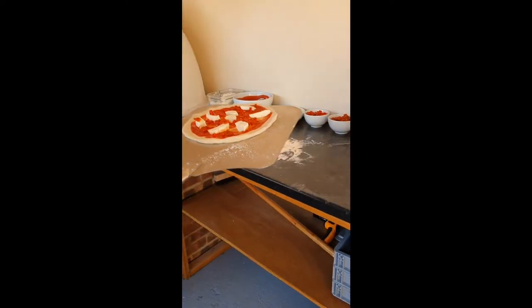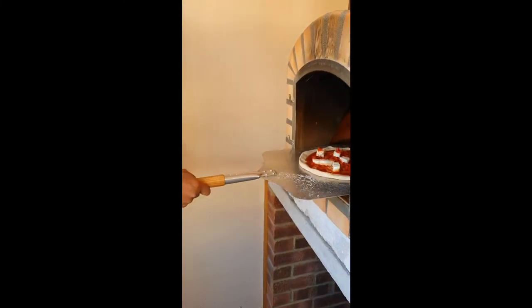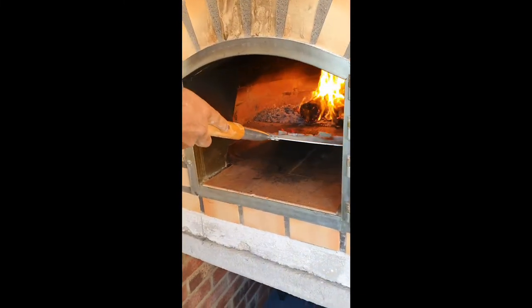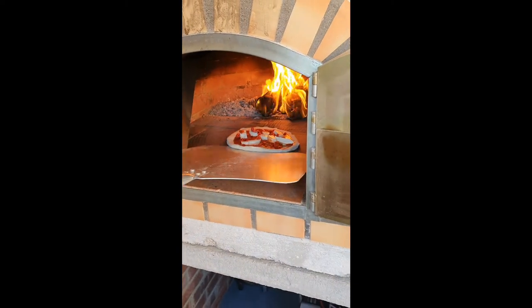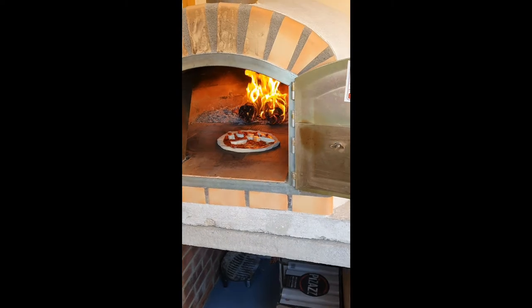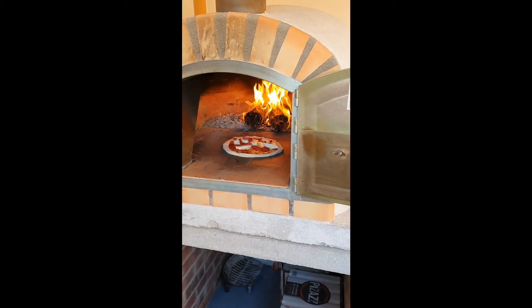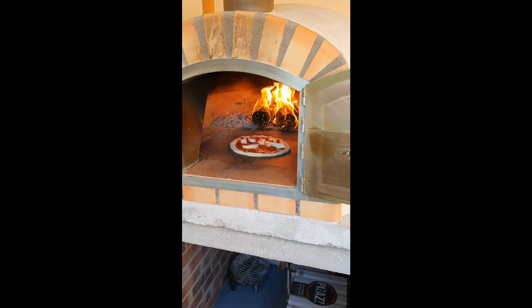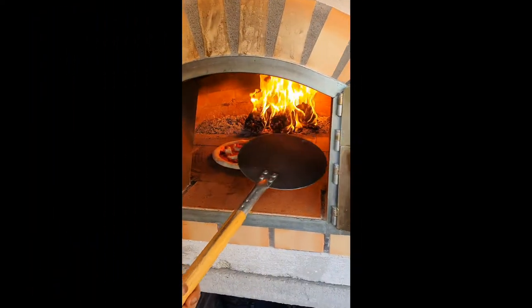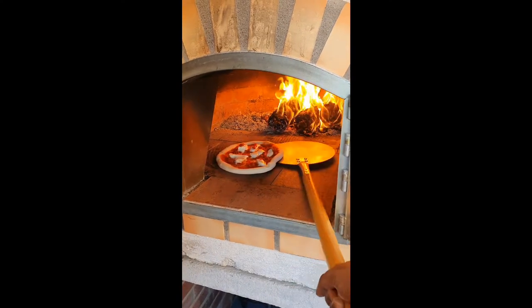Now we want to put it in the pizza oven. Make sure before putting it in that you have a good flame — this will take a maximum of two minutes to cook. It's had about 45 seconds in the oven and I haven't turned it yet, so now I want to turn it 180 degrees.